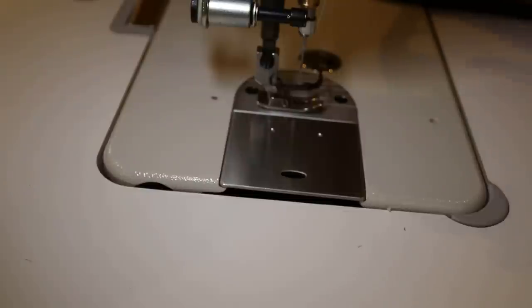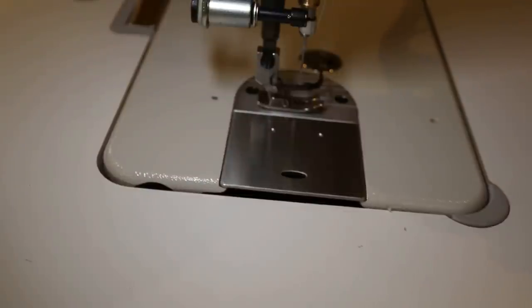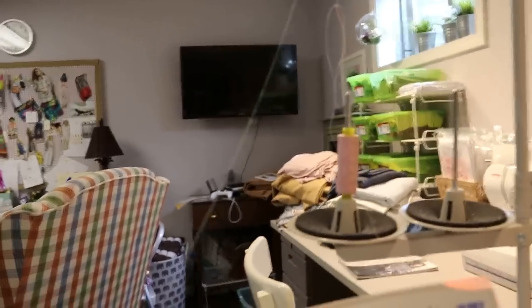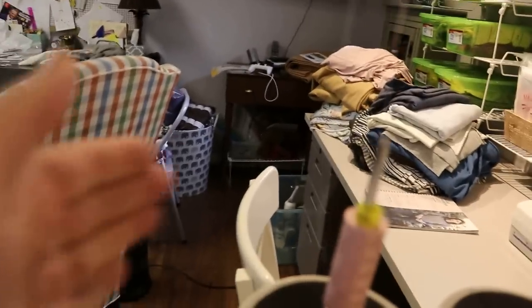Let's do threading — I'll show you how to wind a bobbin here in a second. Okay, my battery died — it is a couple of hours later — but now we are going to thread the machine.